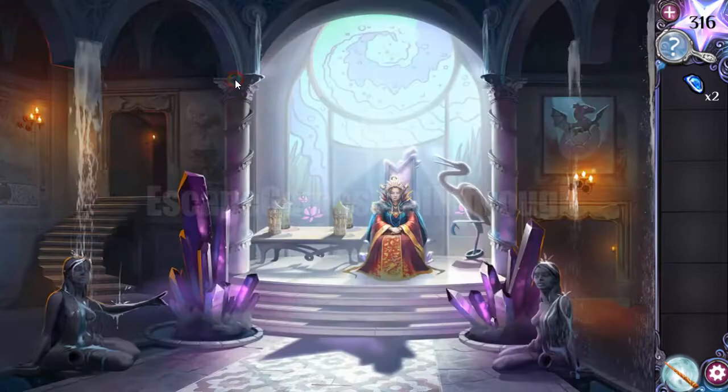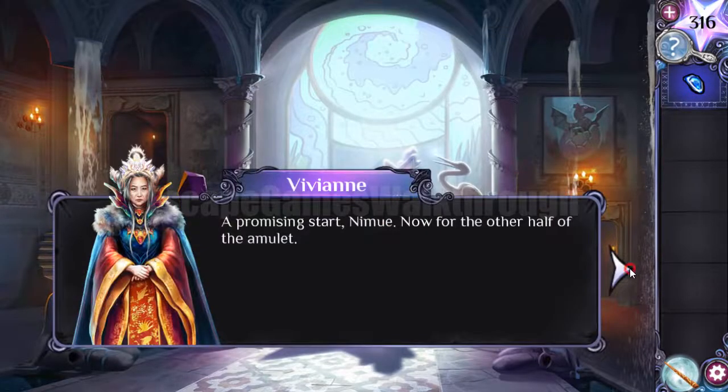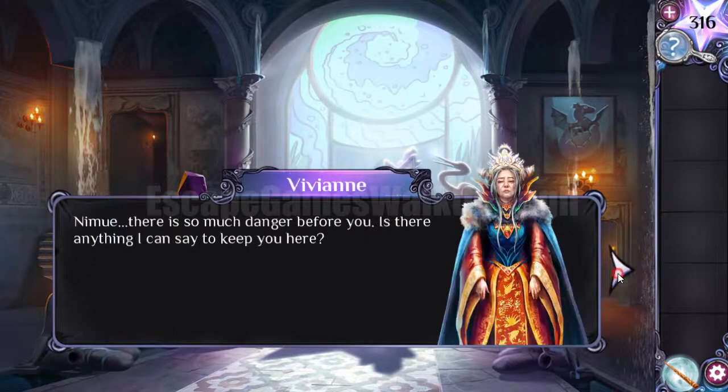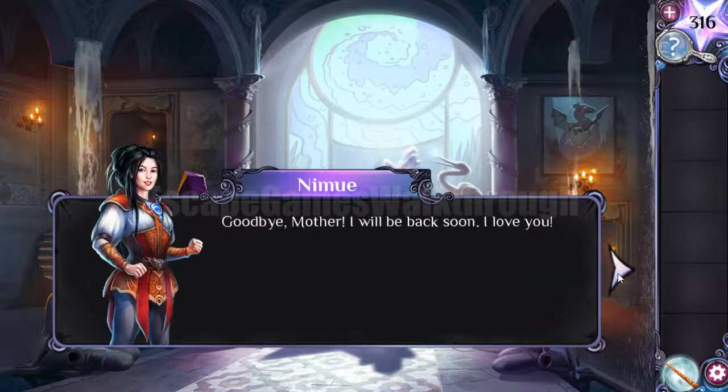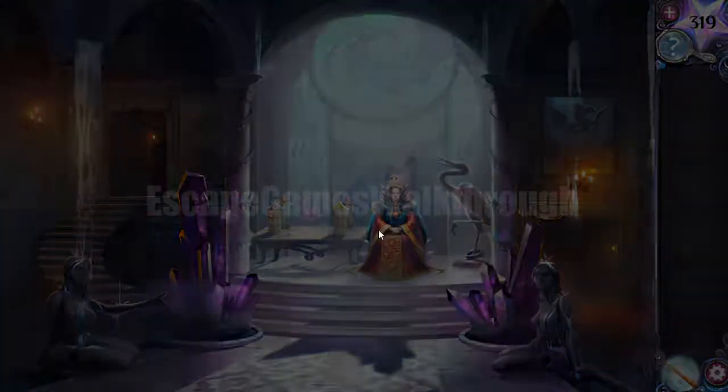Now with both parts of the amulet we need to get back to the queen, and that finishes the first chapter — the story and the travel begin. If this video helped you, please leave a like, subscribe, and go play the next chapter.